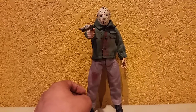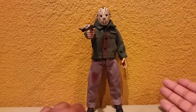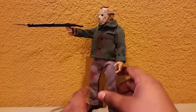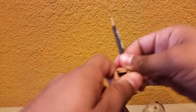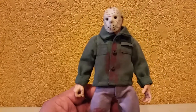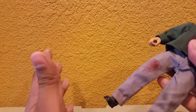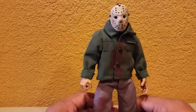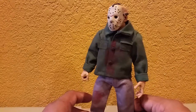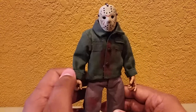Here we have the Jason Voorhees figure posed in that infamous pose where he shoots out that girl's eye at the dock when he first emerges with his hockey mask. This figure is really great. These retro cloth figures usually go for 30 dollars, unlike other NECA figures that go for about 25 dollars. A standard packaged NECA figure is 20 dollars, an ultimate figure with all the accessories is about $25.99, and the retro cloth version is 30 dollars — though they can go higher depending on popularity.